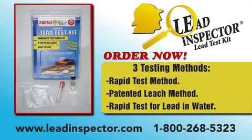The Lead Inspector is easy to use, convenient, economical, and reliable. Get your results in seconds, protect your children, and test today. Order your Lead Inspector Kit online at www.leadinspector.com or call 1-800-268-5323.